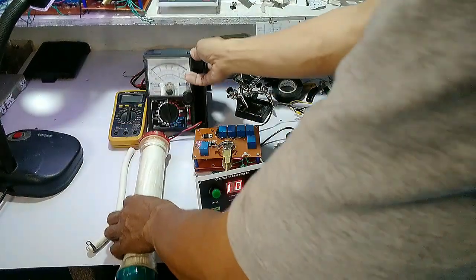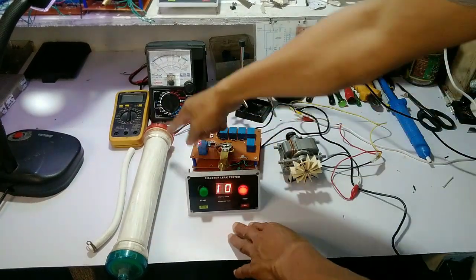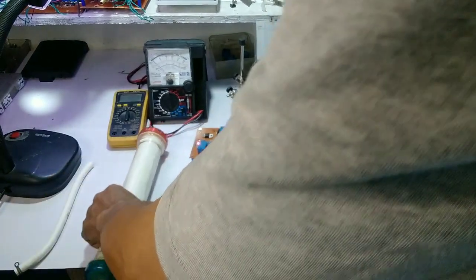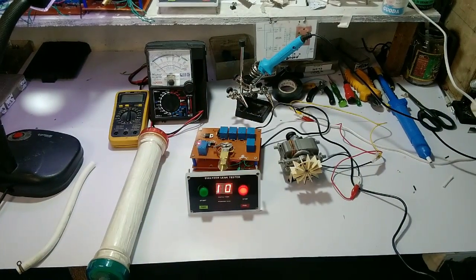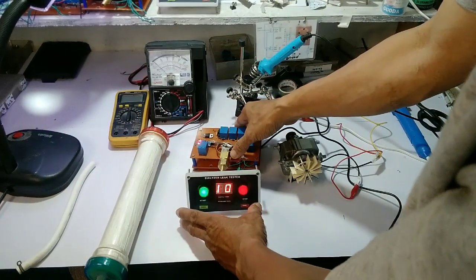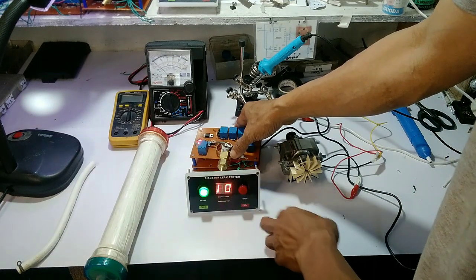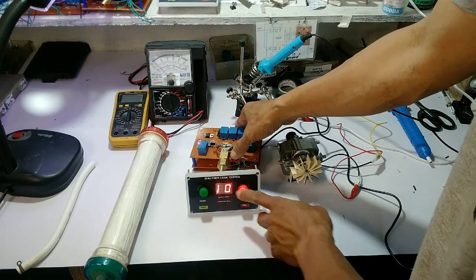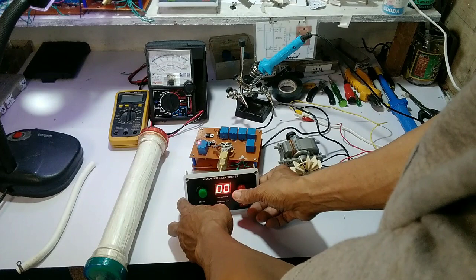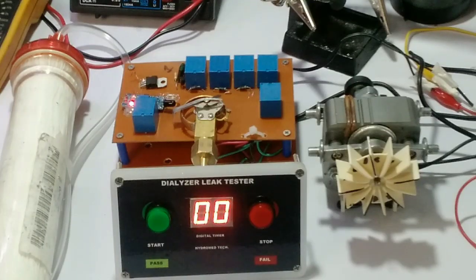Ito po ang example ng dialyzer na ginagamit sa dialysis. Ito po ay tinetest kung okay pa at kung wala siyang leak gamit ang dialyzer leak tester. Makikita nyo po, nagiging green siya at pumupula. Pag green siya, ibig sabihin walang leak ang dialyzer; pag pula naman, may kaunting leak at maaaring hindi na pwedeng gamitin.